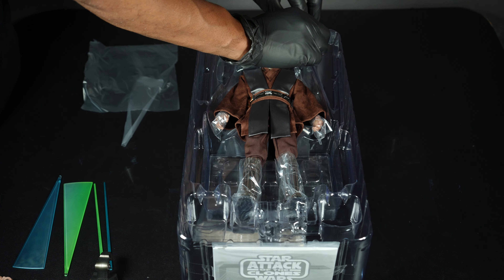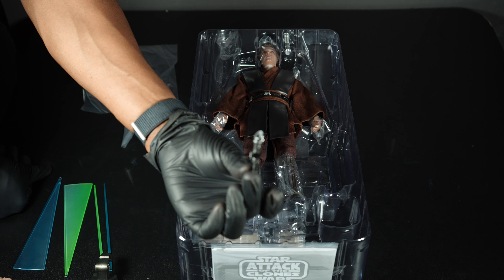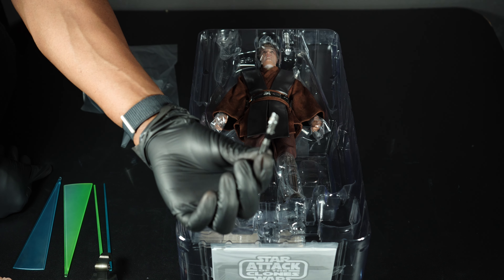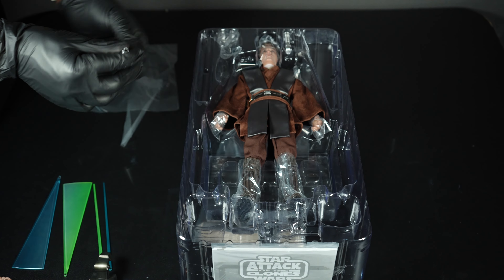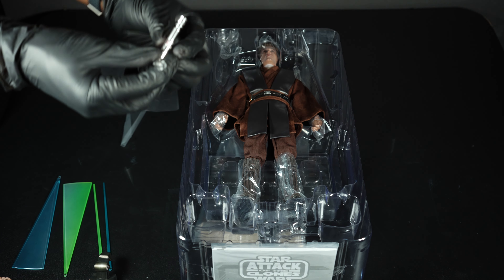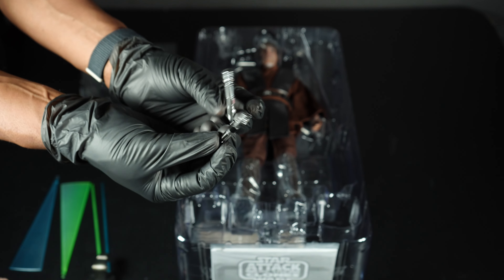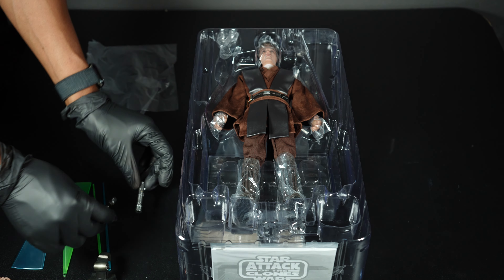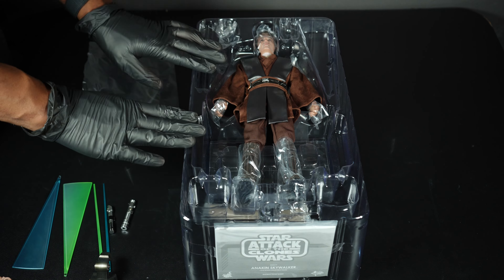You also have lightsabers that just go on his belt — these are not wired, they're just there to look cool on the belt. You don't want wires hanging off them, but I know how to hide them, so there you go.